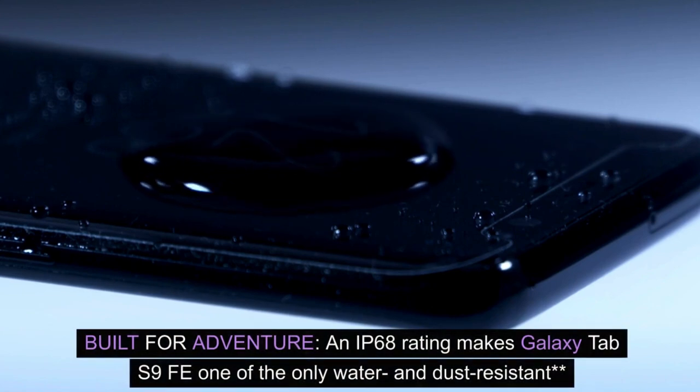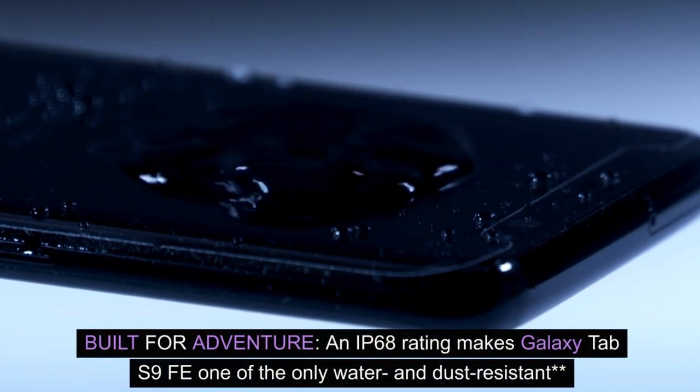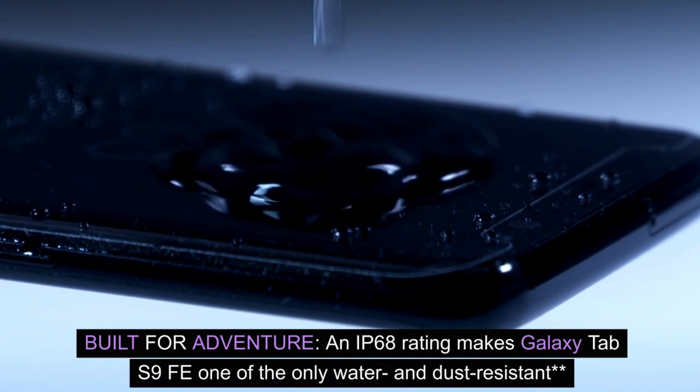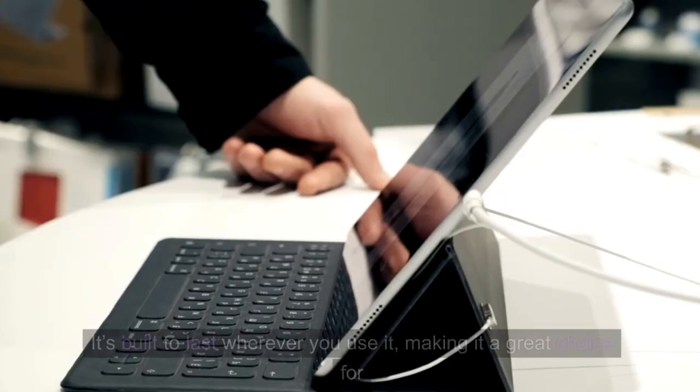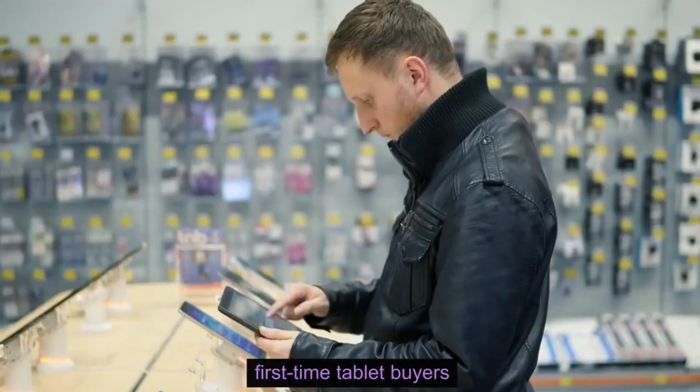Built for adventure. An IP68 rating makes Galaxy Tab S9 FE one of the only water and dust resistant tablets on the market. It's built to last wherever you use it, making it a great choice for first-time tablet buyers.